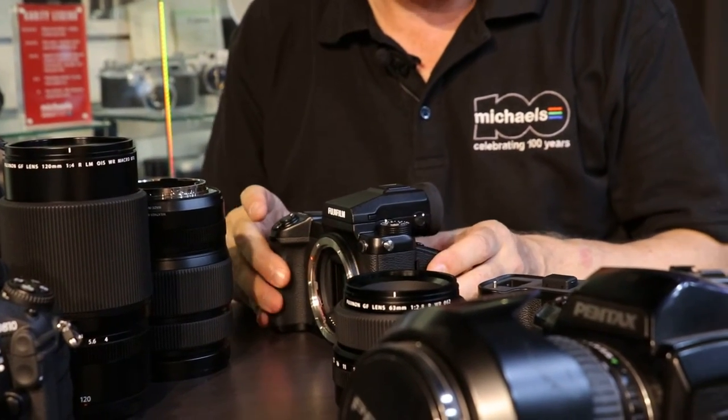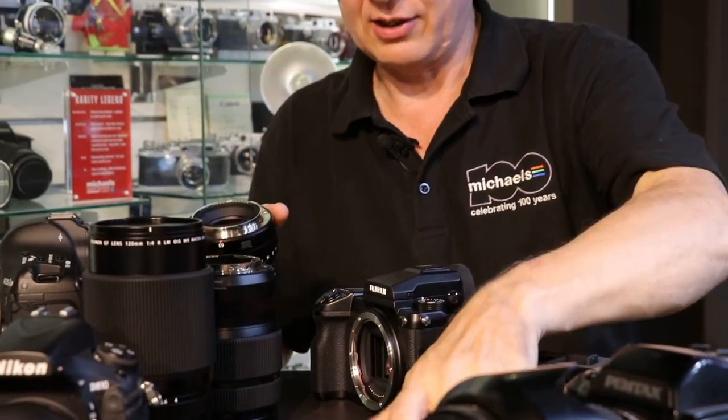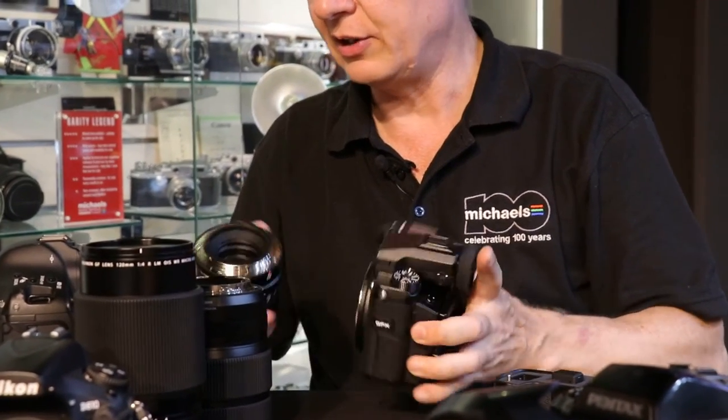The proof is in the pudding. I've been shooting quite a few test shots with the Fuji camera and I'm really blown away with the amount of dynamic range in the files, and of course with the quality of the lenses.